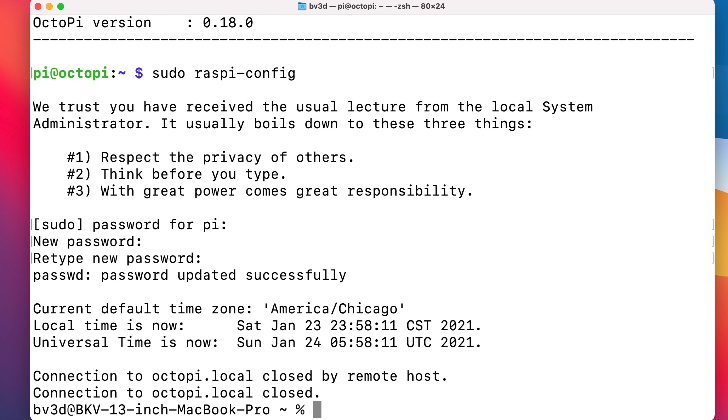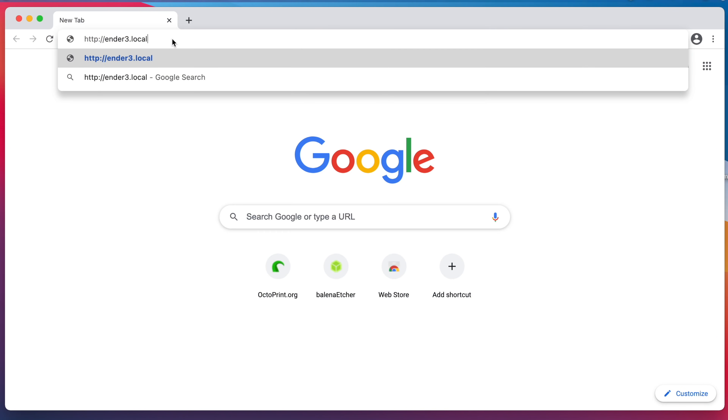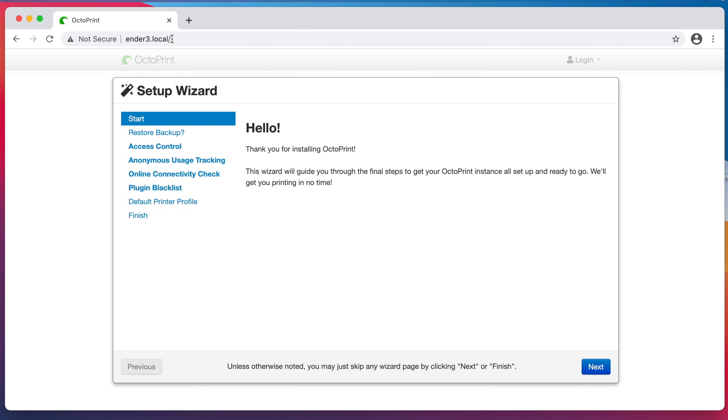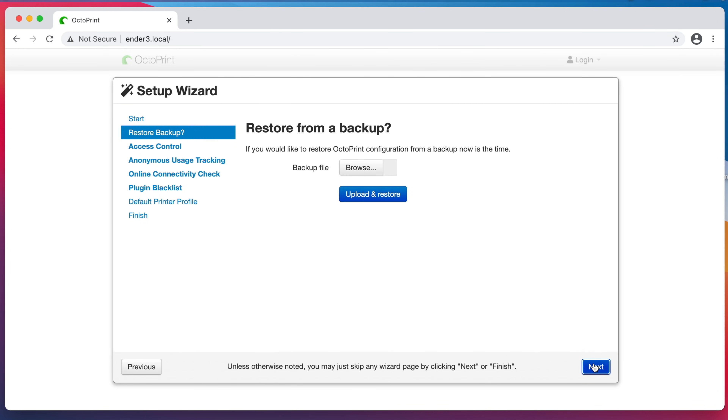It'll take a minute or so to reboot. Now that it's rebooted, we can connect to it with a web browser and go through OctoPrint's initial configuration. Since I changed the hostname of the Raspberry Pi to ender-3.local, that's where I need to connect — http://ender-3.local. And now we're in the setup wizard. On this first screen I'll click Next. OctoPrint wants to know if I want to restore from a backup — I don't have a backup I want to restore, so I'll click Next to go past this screen.